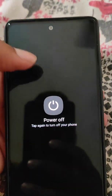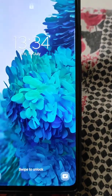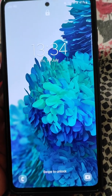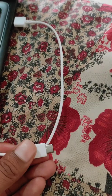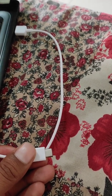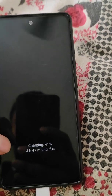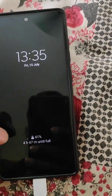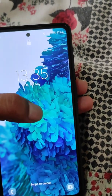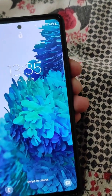First, if we try to power off the device, it says 'enter PIN to power off the phone.' To fix this and factory reset the phone, you will need to connect the USB cable of your phone to a PC or laptop, and then connect it to your phone.